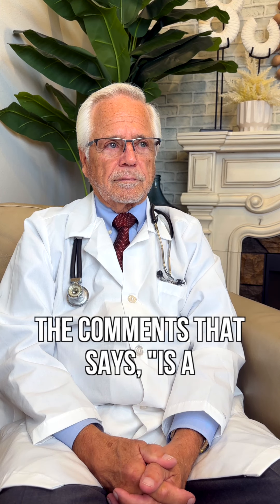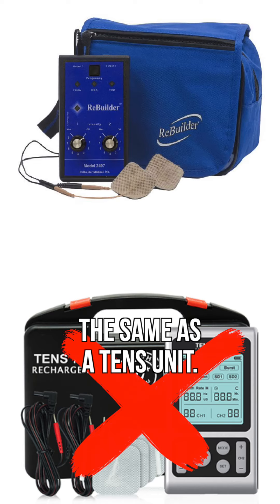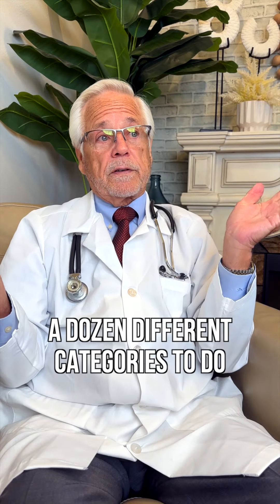Dr. Phillips, we got a question in the comments that says: is a Rebuilder the same as a TENS unit? The Rebuilder is not the same as a TENS unit. It was approved as a TENS under the TENS guidelines 28 years ago because there were only half a dozen different categories to do it, so we got it approved as a TENS device.